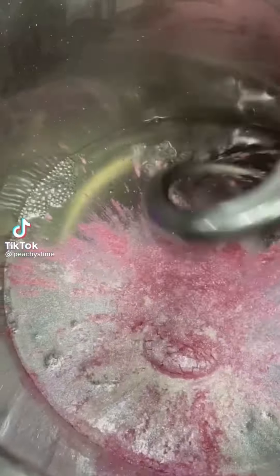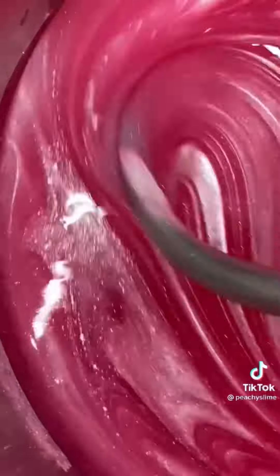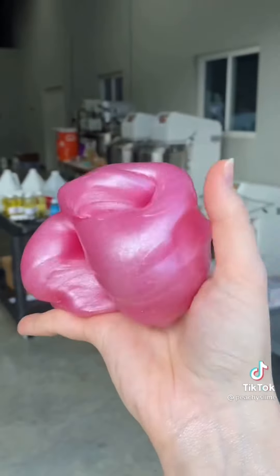Mixing pigment into slime is one of the most satisfying things to me. I just got this new one, so let's test it out in some clear slime together. In the end, it turned out so pretty and shiny — help me name it in the comments.